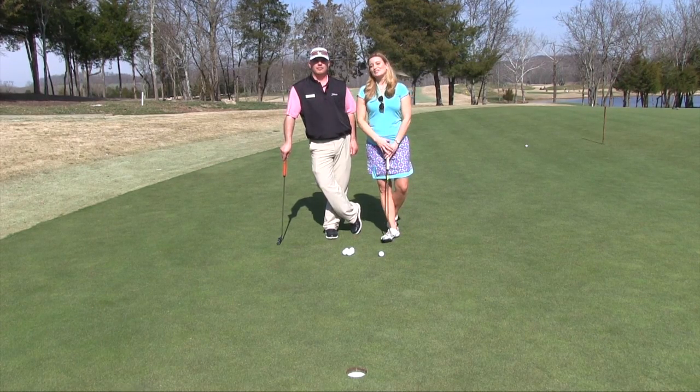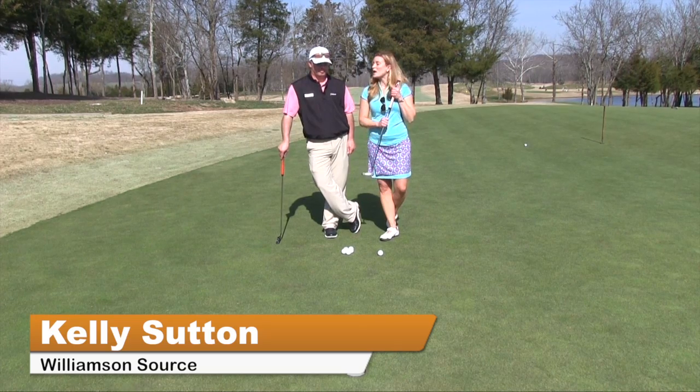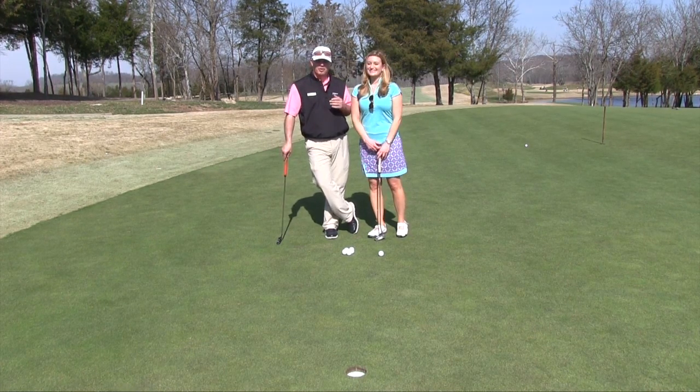Hey everybody, it's Kelly Sutton with another golf tip coming to you from West Haven Golf Club, here with Chris Coffin. He's telling us about putting basics. It's always important when you come out of the winter time into spring golf to make sure that your fundamentals are in order, so we're going to talk about basic fundamentals today with putting.